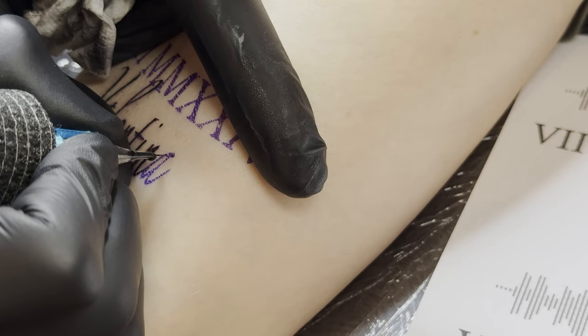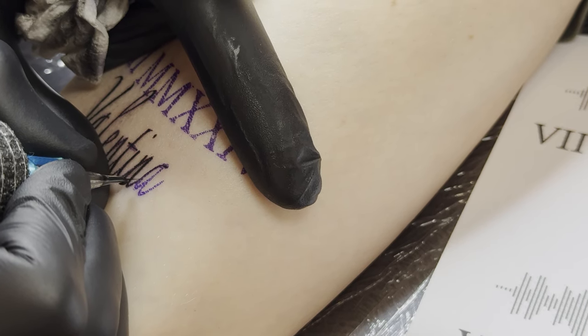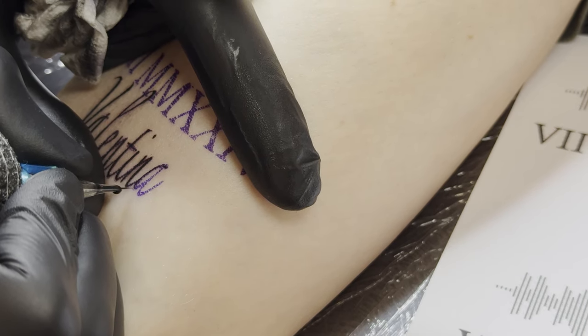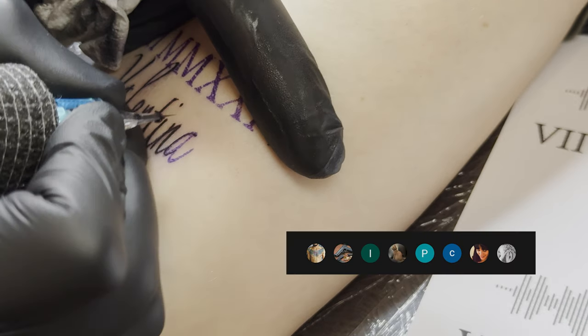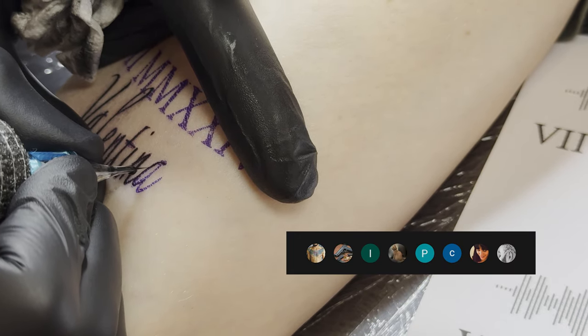You could use a thicker needle for this design, but since there are very fine thin lines in the script, they're much better represented with a thin needle. A special thanks to all channel members — with your help, I enjoy continuing to produce such videos.